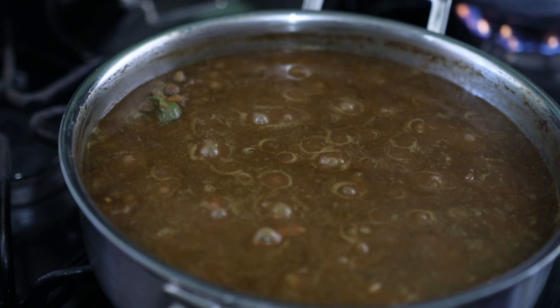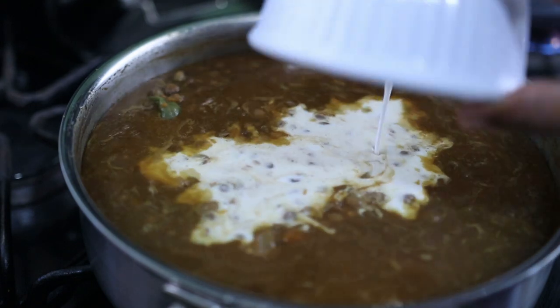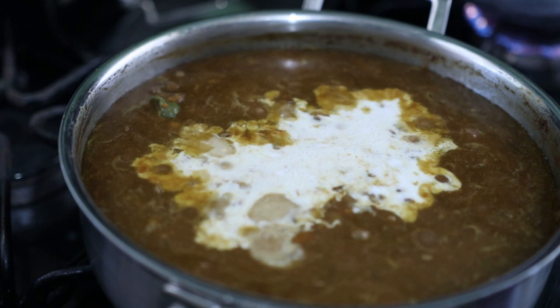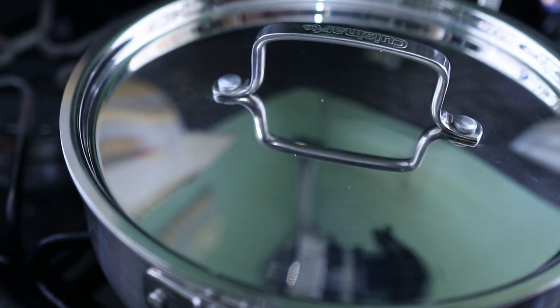It's good, but I would like to taste a little bit more of the coconut milk in it. So I'm adding just about half a cup of coconut milk powder. I'm gonna cover this and leave it about three to five minutes on a very low heat.